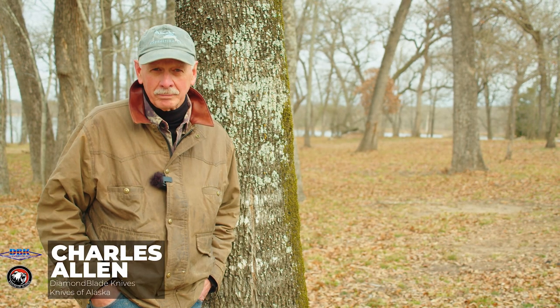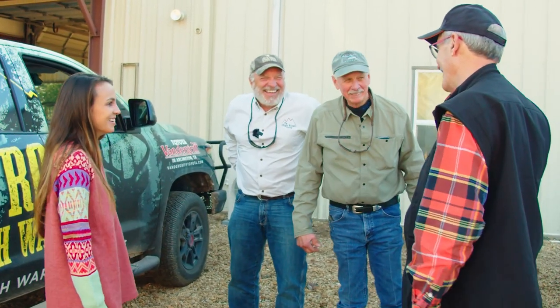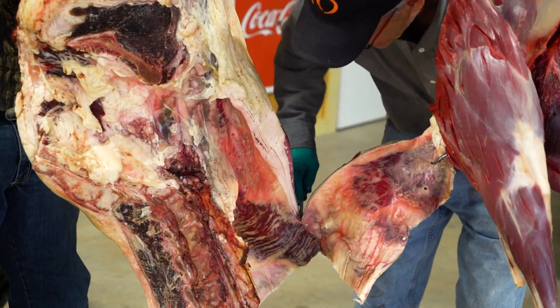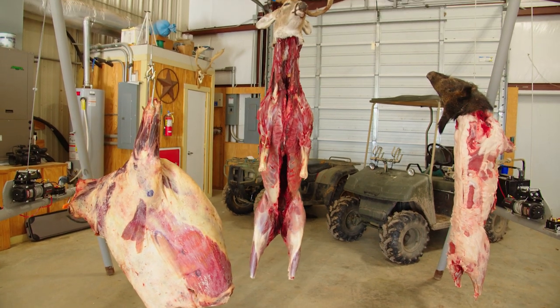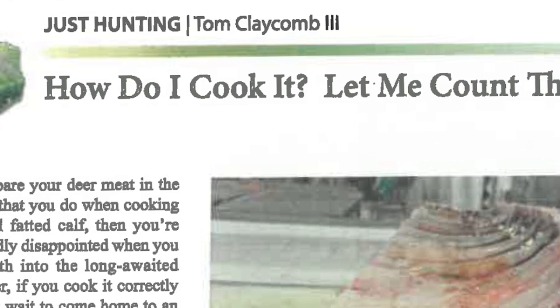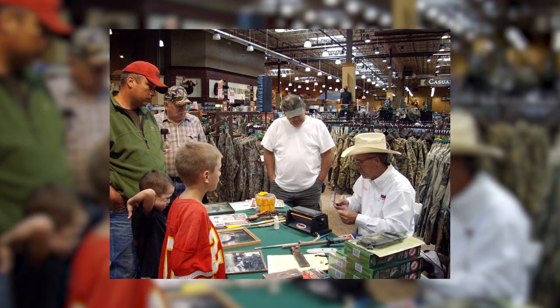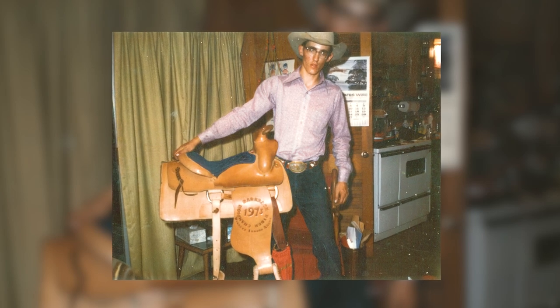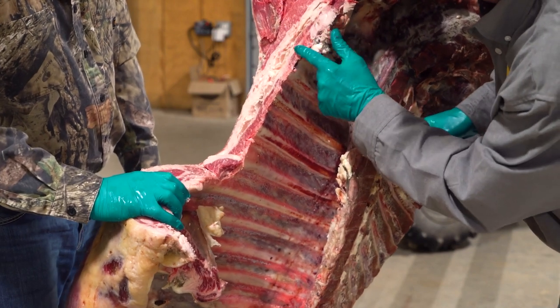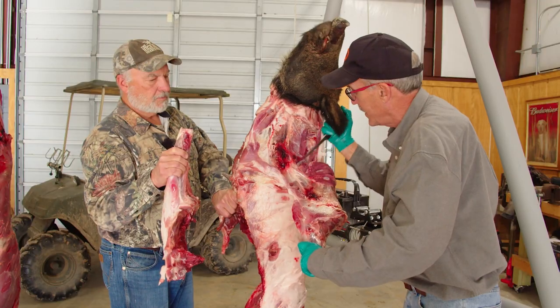I'm Charles Allen with Diamond Blade Knives and Knives of Alaska. We're here on our ranch in East Texas. We're having Keith and Maddie Warren in, along with Tom Claycomb, who's a professional butcher and outdoor writer. He's going to show us how to properly prepare individual cuts from a wild boar, an eight-point buck, and one of the steers from our ranch. My name is Tom Claycomb III. After college I went to Texas A&M for an animal science degree, then worked for three of the top four beef packers as a butcher.